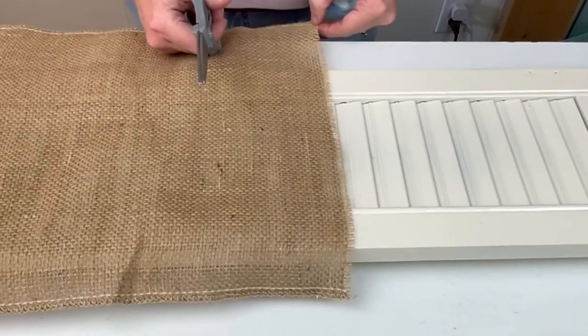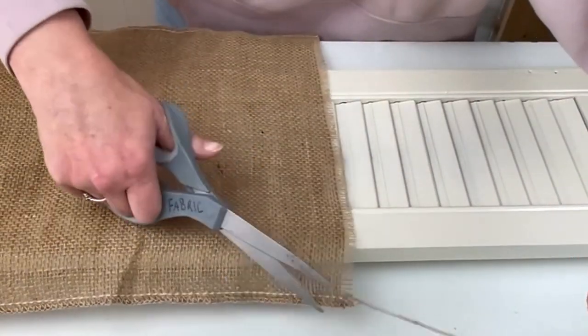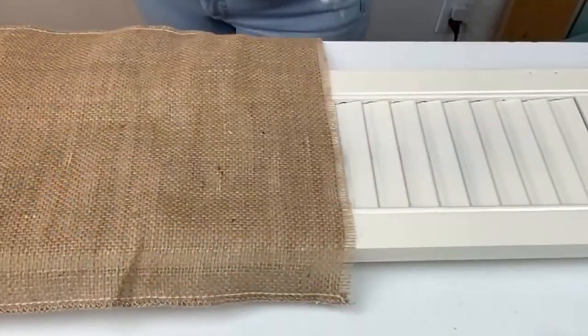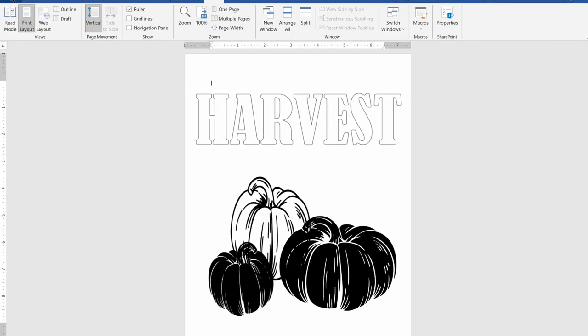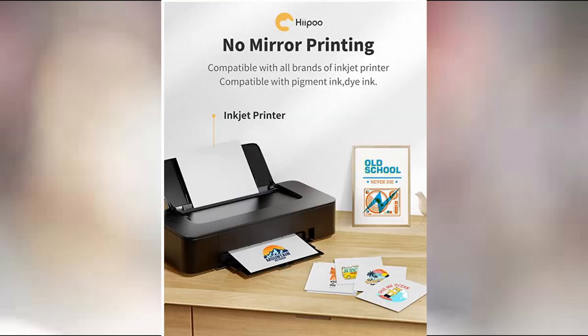I love this look for the fall — it adds just that perfect little rustic touch. Next we're heading over to the printer. I found these pumpkins and spelled out 'harvest' on my Cricut, but I want to just print it out on my printer using this Hippo transfer paper. Hippo is kind enough to sponsor today's video.